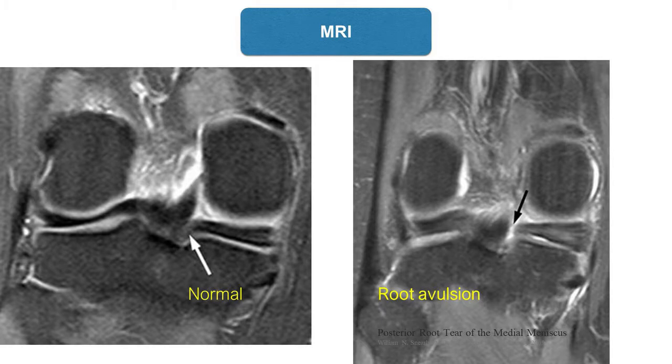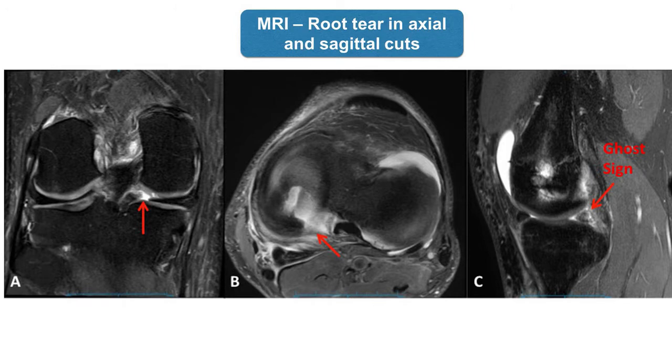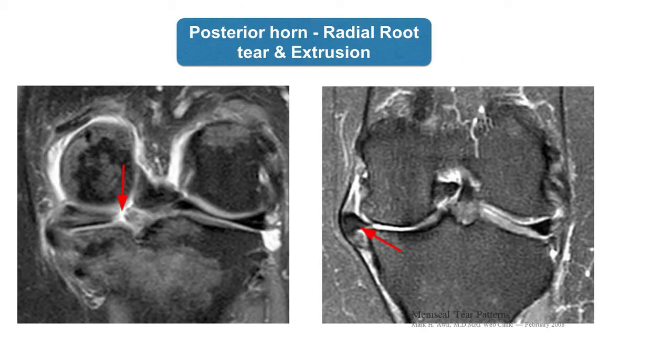The coronal sections of MRI can show discontinuity and signal changes in the posterior root. The extrusion of the meniscus can be identified in later stages. In the sagittal sections, absence of meniscus near the PCL — the ghost sign — indicates the posterior root tear of meniscus.